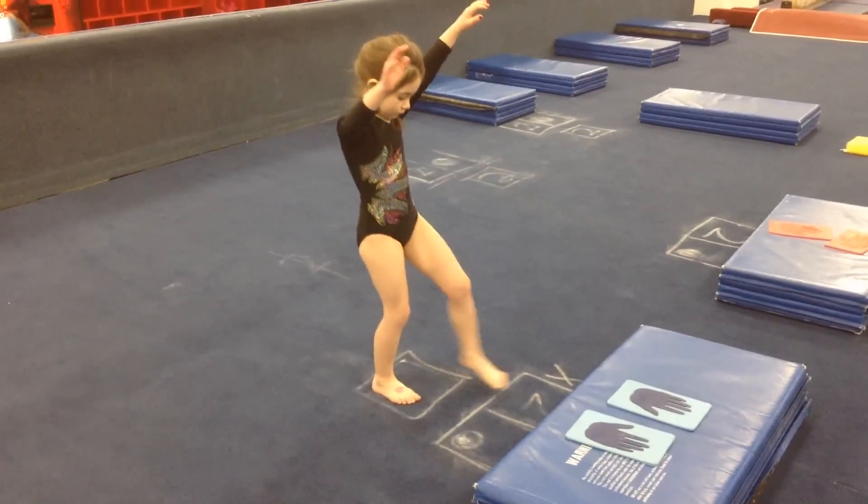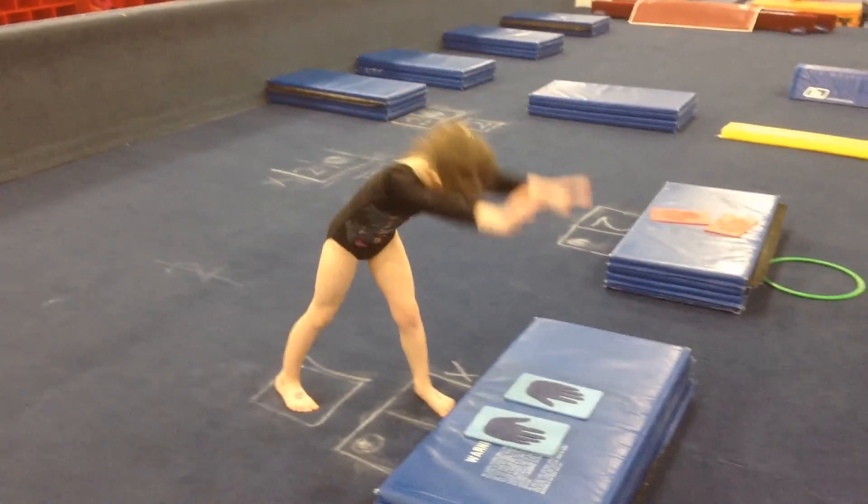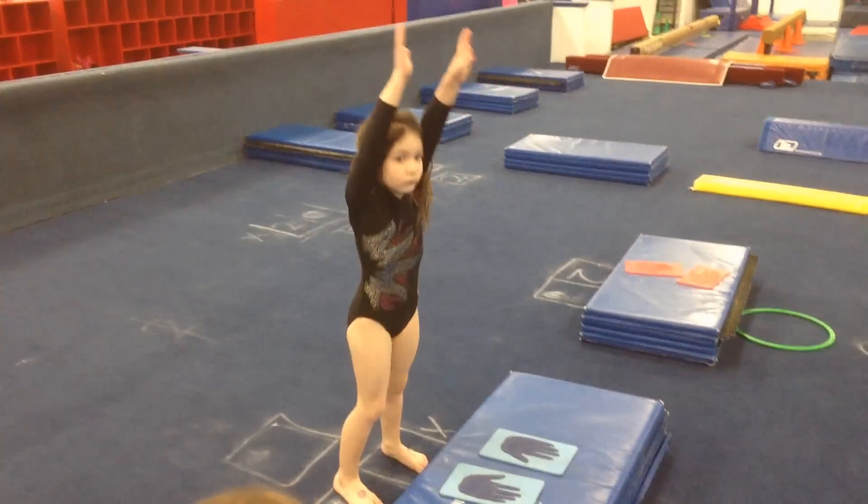Bad foot in front. Two on the two. Ears covered. Toe up. Hands up. Very nice.